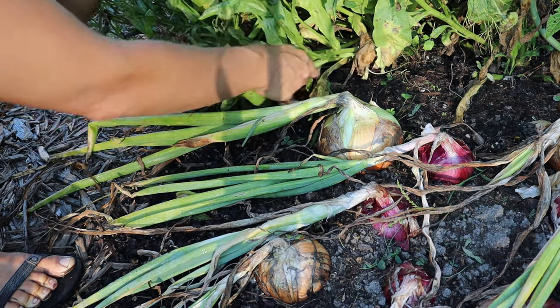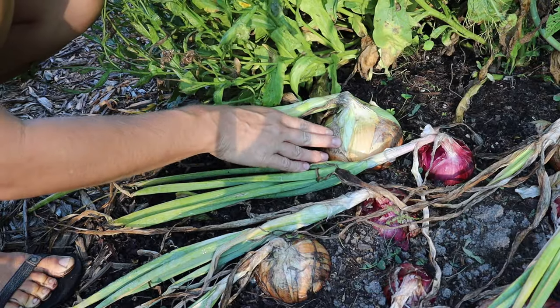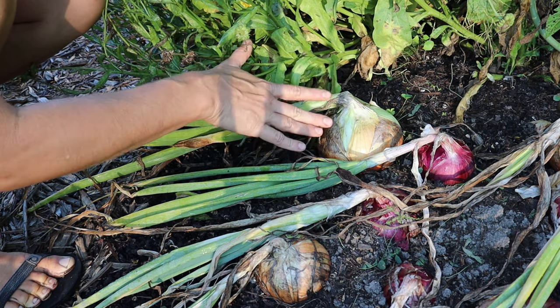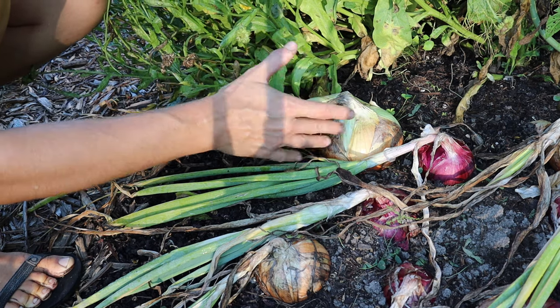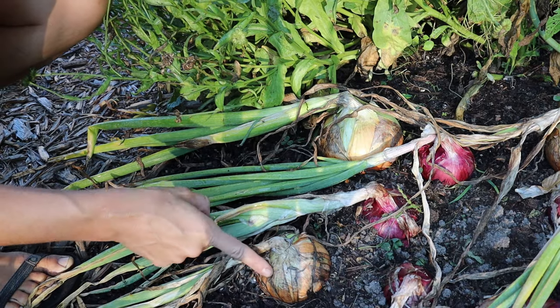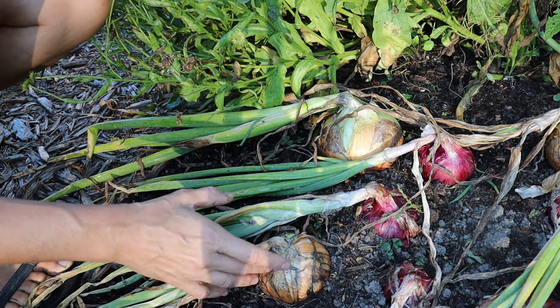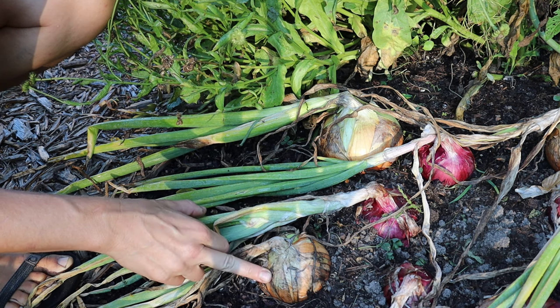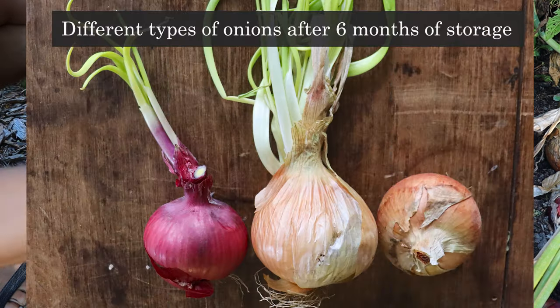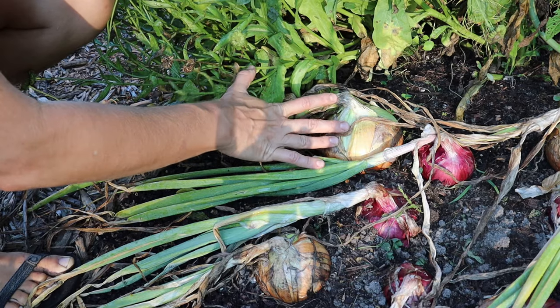For example, this one back here is a candy onion, which is used more for fresh eating and only has an optimal storage life of maybe about three months. Versus up here I've got a Patterson yellow, which is a long-term storage onion. Properly cured, I've had these last up to a year in storage. So if you've got different types of onions interplanted with different storage lengths, it's a good idea to keep them separated so that you're using your short-term storage onions first.